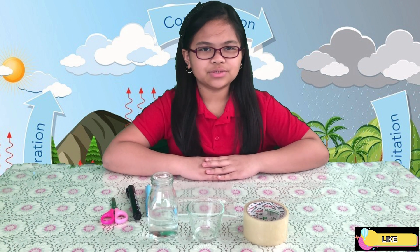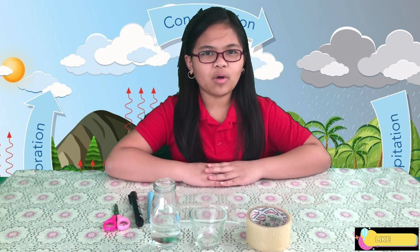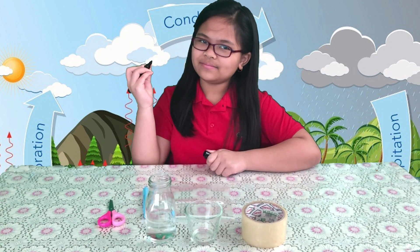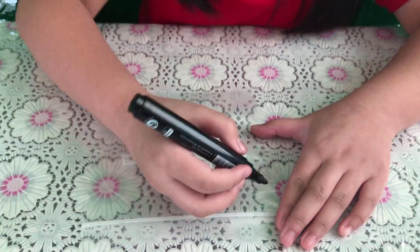The first step we will need to do is to write the steps of the water cycle on the Ziploc bag. Let's get started. First, we will be drawing the sun.